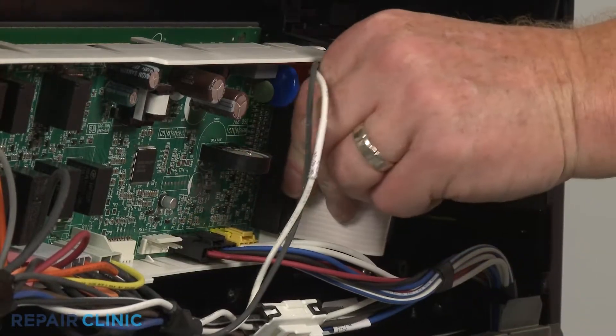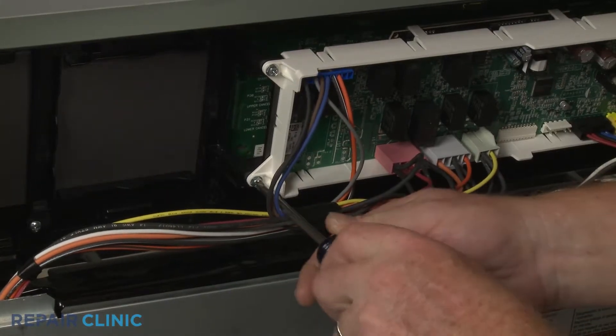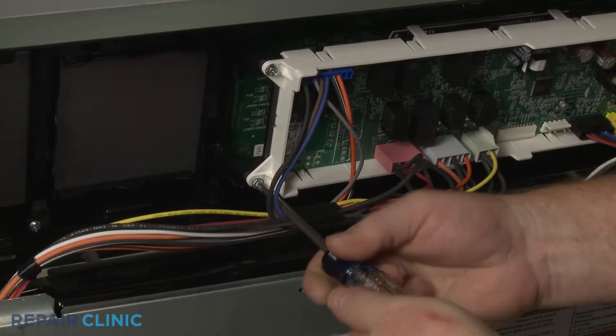Next, disconnect the ribbon connector from the board. Unthread the four mounting screws to release the board from the control panel.